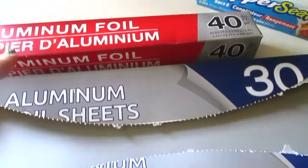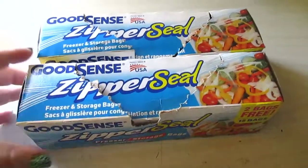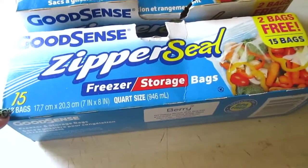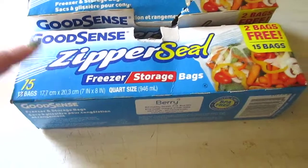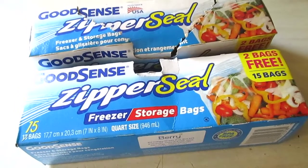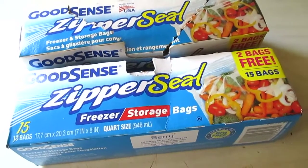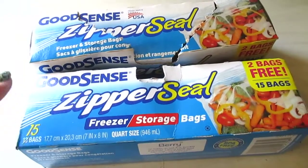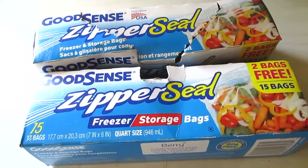I have a couple boxes of the Good Scent zipper seal freezer and storage bags — that dual purpose is my favorite thing about these. They used to come in 18-count, now it's 15. They're quart size and I use them in the freezer too; I haven't had any freezer burn issues even leaving stuff in there for a few months. I will always repurchase these.